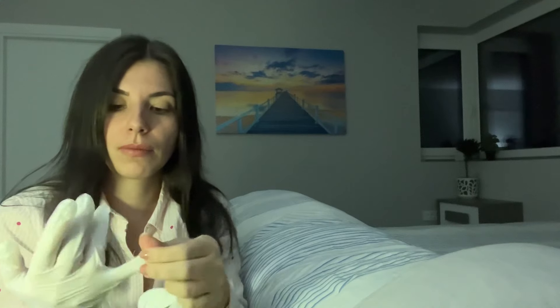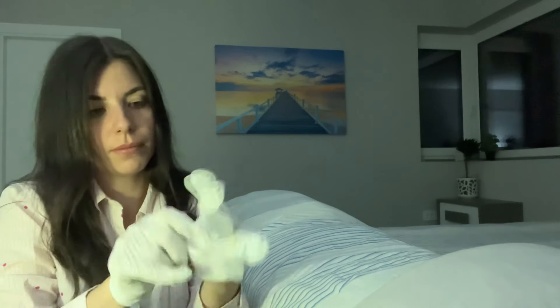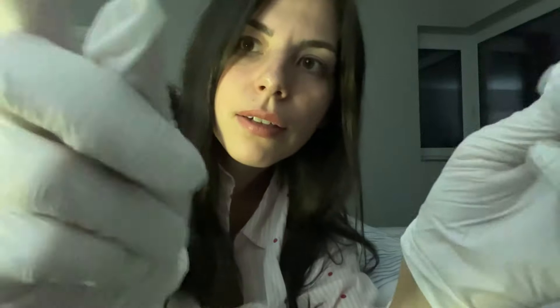I'm gonna put some gloves on, and I will start to check your head first — your head movements. Can you move your head to the left, to the right? Okay, up and down? No pain — okay, good.